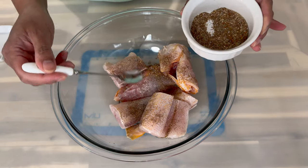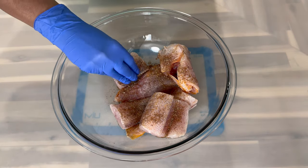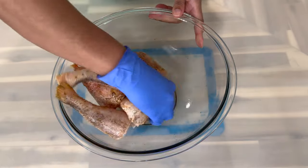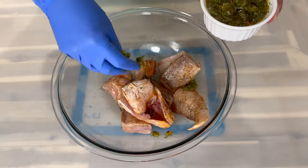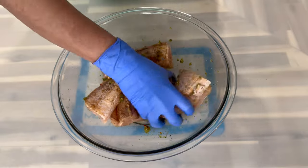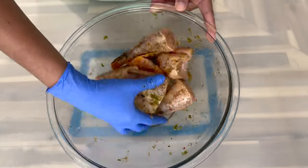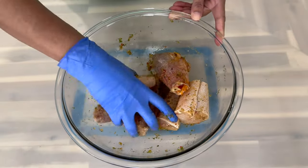Add just about a teaspoon and a half or so, then go ahead and rub in the dry ingredients — you want to make sure that the fish is evenly coated. After everything is nicely coated, go in with a little bit of your green seasoning, about two teaspoons to a tablespoon or so. Mix in the green seasoning, then place the fish on the side and allow it to sit for about 15 to 20 minutes before heading over to the stove.